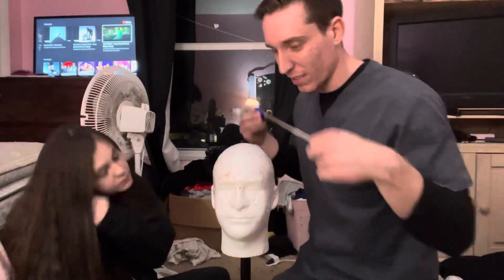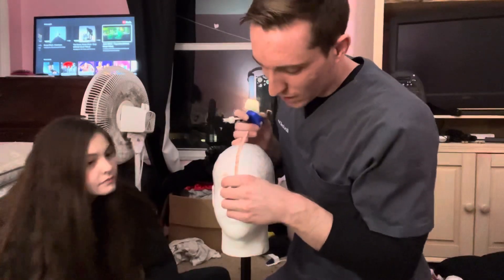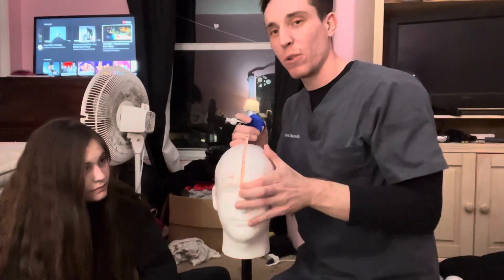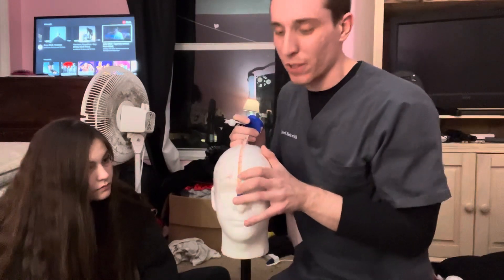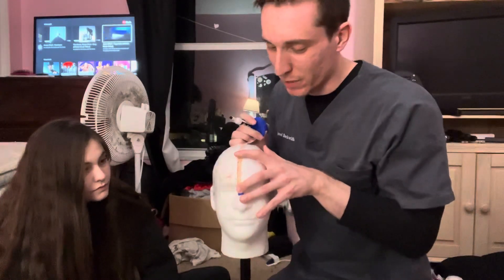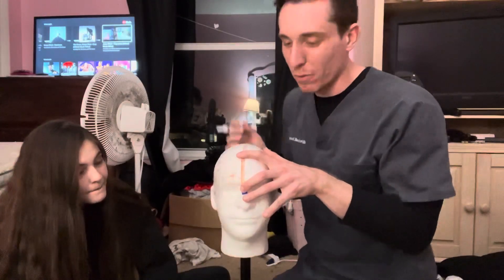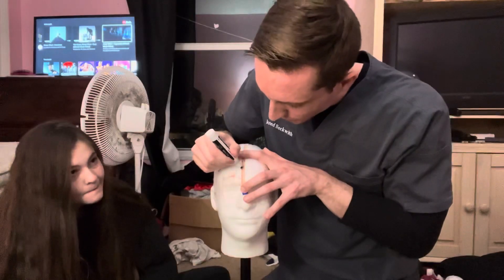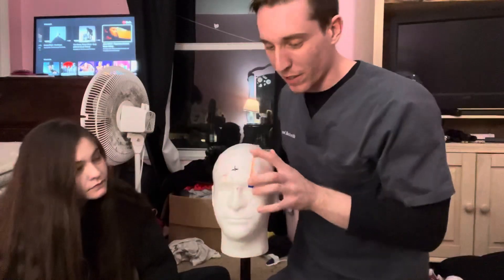That's a very important thing to know. Once I have that, I go back to the nasion. Since the full measurement from nasion to inion was 34 centimeters, you're going to want to go up 10% for the first measurement. 10% of 34 is just 3.4 — you just move the decimal over one spot. So make a mark at 3.4, which is going to be our FPZ mark.